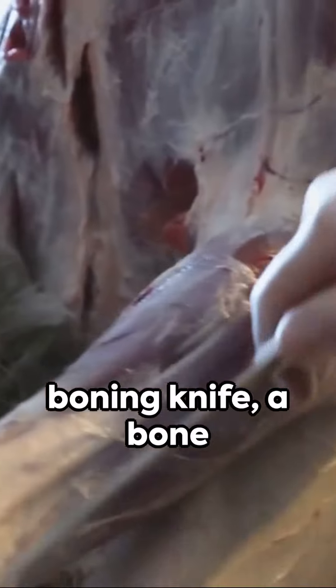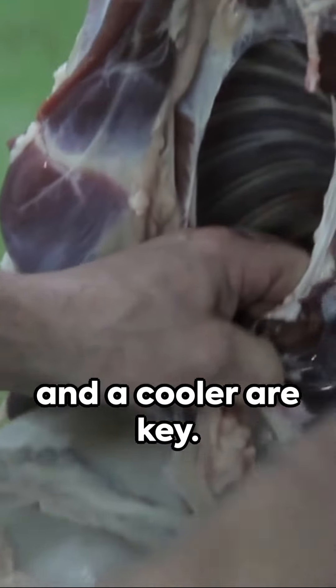A sharp skinning and boning knife, a bone saw, game bags, gloves, and a cooler are key.